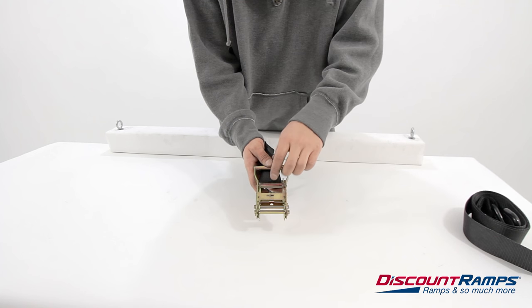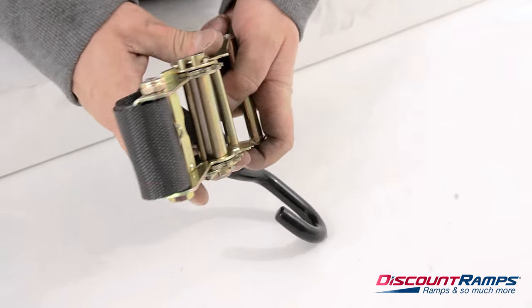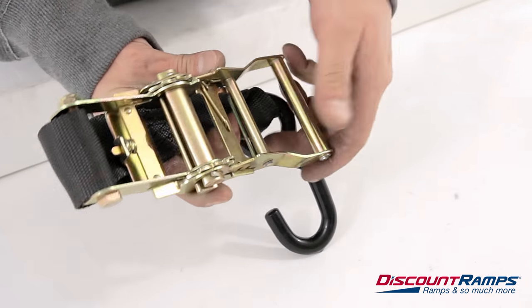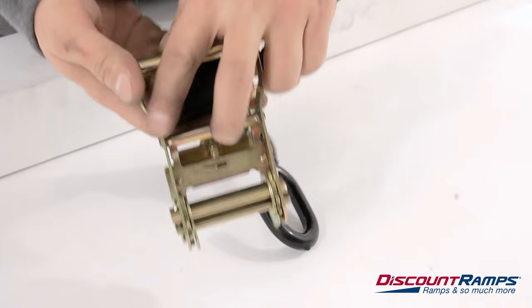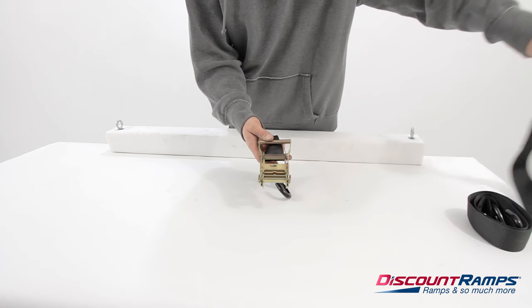To begin, open the ratchet handle and align the ratchet axle so the open slot is pointing up. This is easily done by ratcheting the axle until the open slot is aligned. Now close the ratchet so the axle assembly is easily accessible.